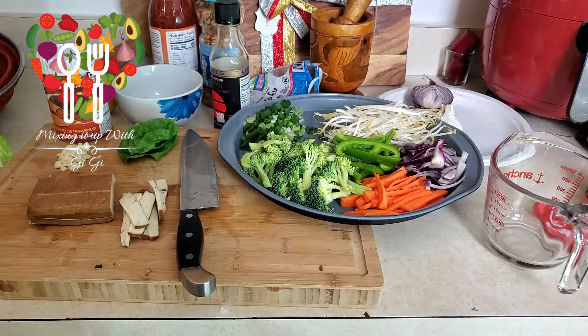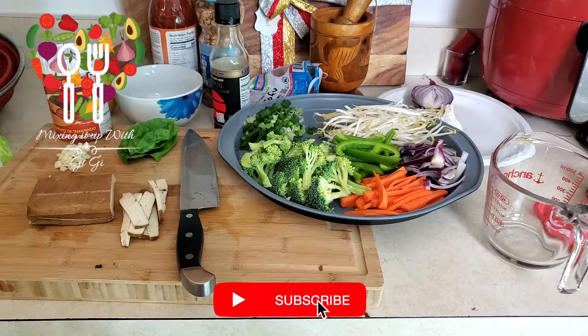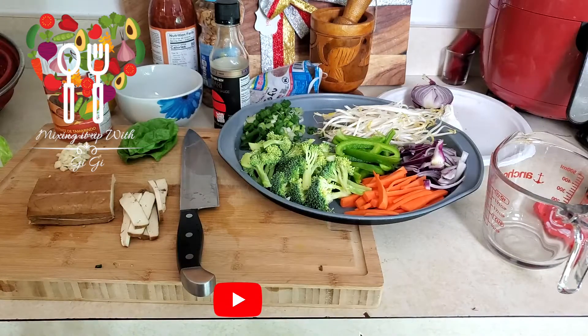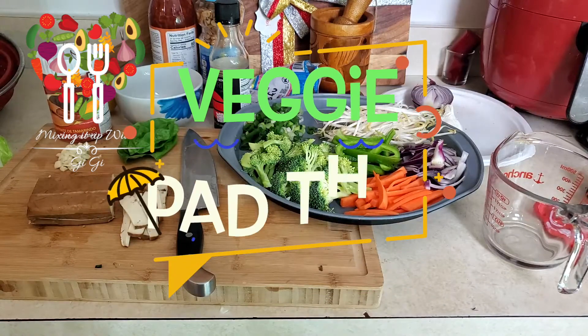Hello everyone! Well, guess what — this is the last day of 2021, and unlike everybody else who will be doing the black-eyed peas thing, I'm gonna make myself a veggie pate tonight.